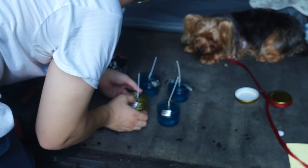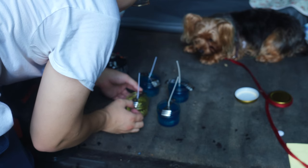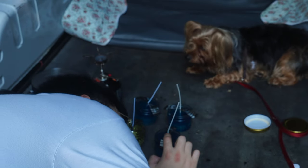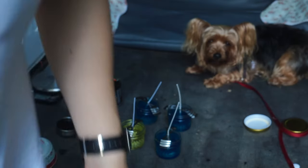So once you get to this step, just try to be very detail-oriented. Once you're done freaking out about whether every one of these is exactly in the center, then we wait. Then we just chill.